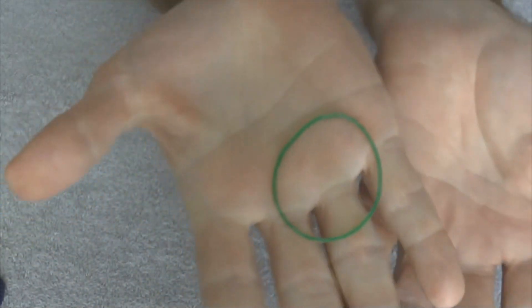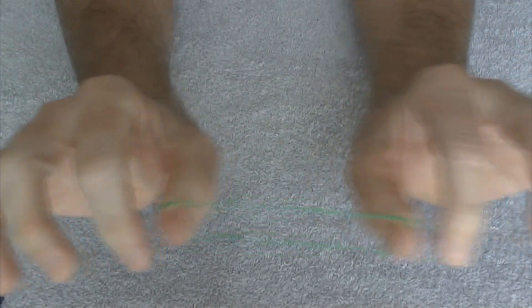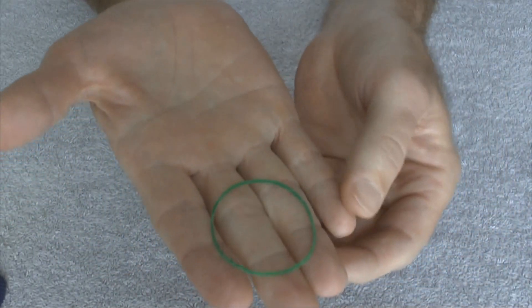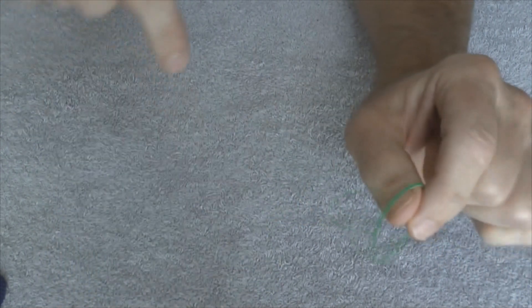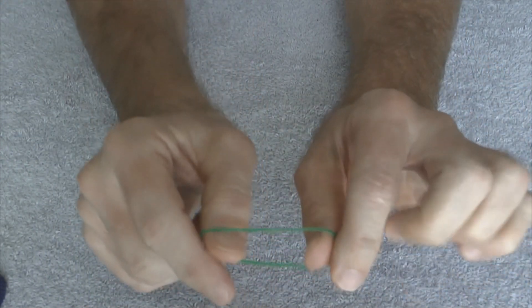Roll it, and there you go — it's been restored. Very nice trick. If you'd like to know how this trick is done, go ahead and click on the annotation on the screen. It'll take you to a video that shows how this is done. I'll also put a link to the how-to video in the video description. Thanks for watching and we'll see you in the next one.